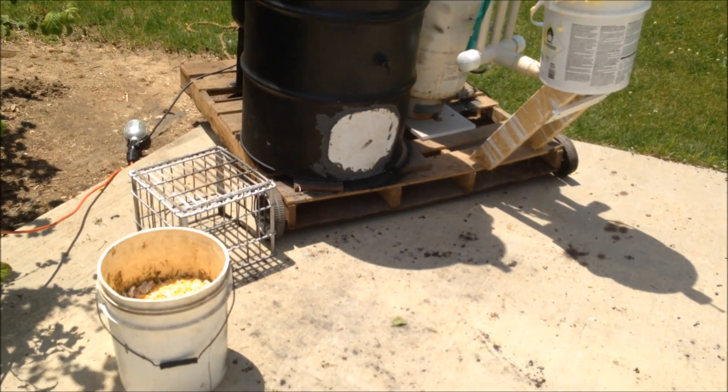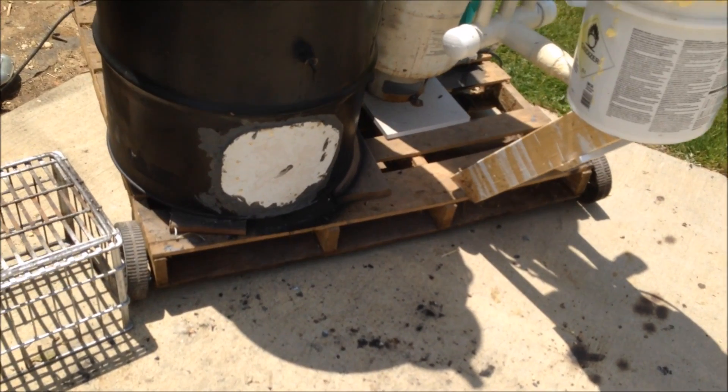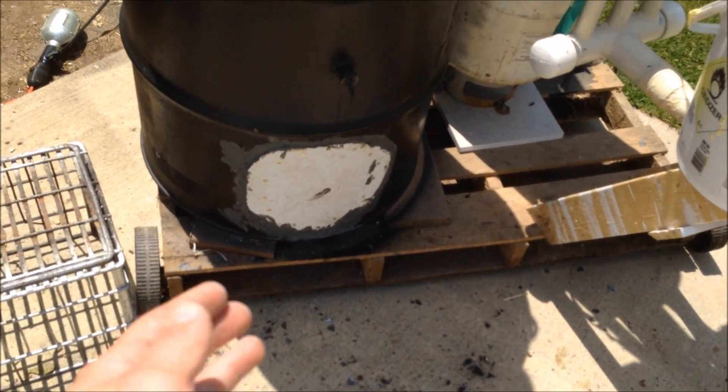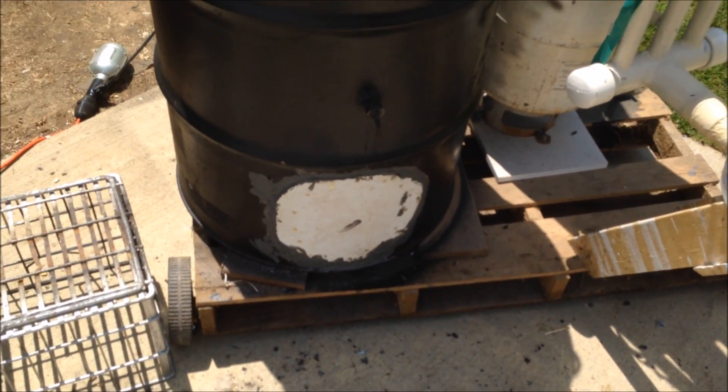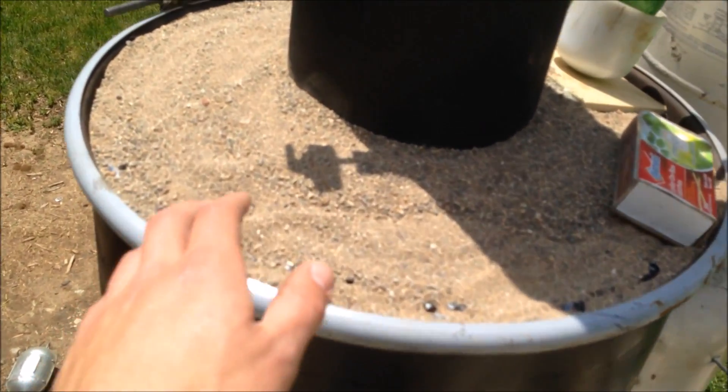I've sealed the door up completely — it's not even a door anymore because of the explosion yesterday. That's going to be temporary. I'll find a new way to make a door more sealed. I've also put sand on the top just in case there's any air getting through, but I don't think there is.